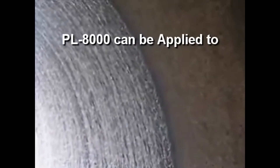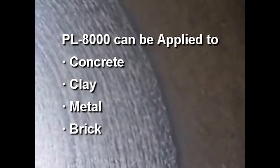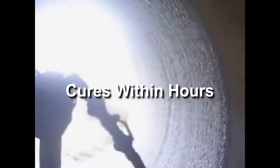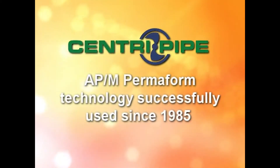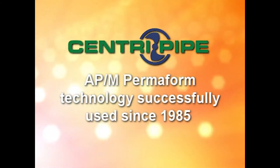PL1000 is a versatile material that bonds to concrete, clay, metal, or brick, and it cures in place in just a few hours. The CentraPipe process for horizontal pipe is based on APM Permaform's manhole rehabilitation technology that has been used since 1985.